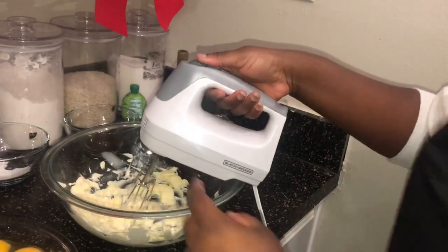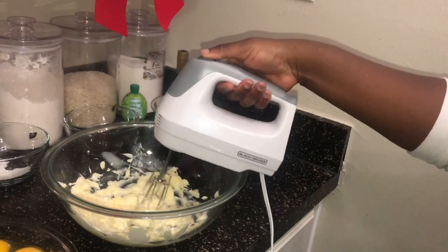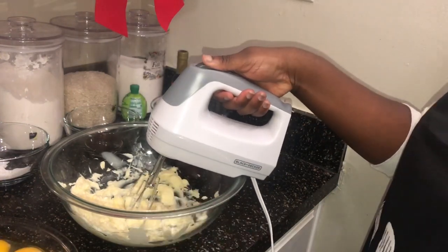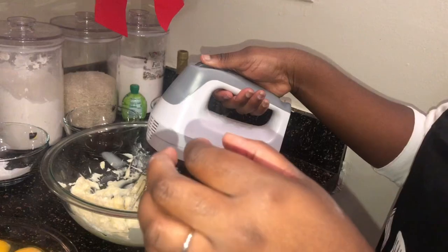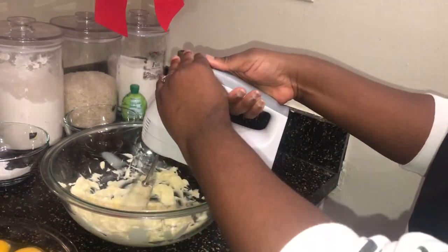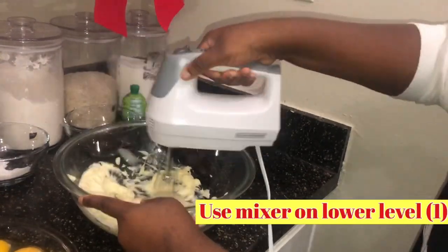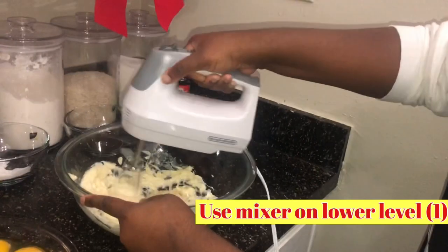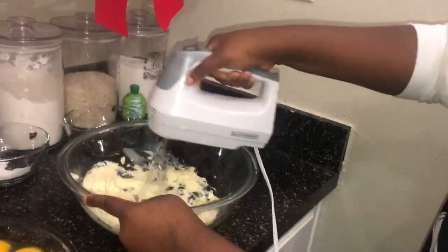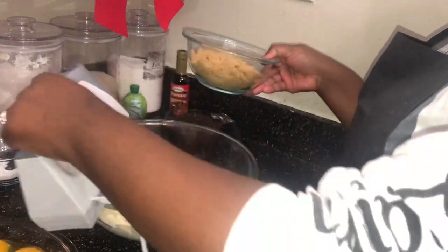So now you're just going to get the butter. I didn't take it out, so you should ensure when you're going to bake that the butter is room temperature — I just popped it in the microwave for a little minute. Now I put it in there, and you're going to start it off by putting the mixer on low.